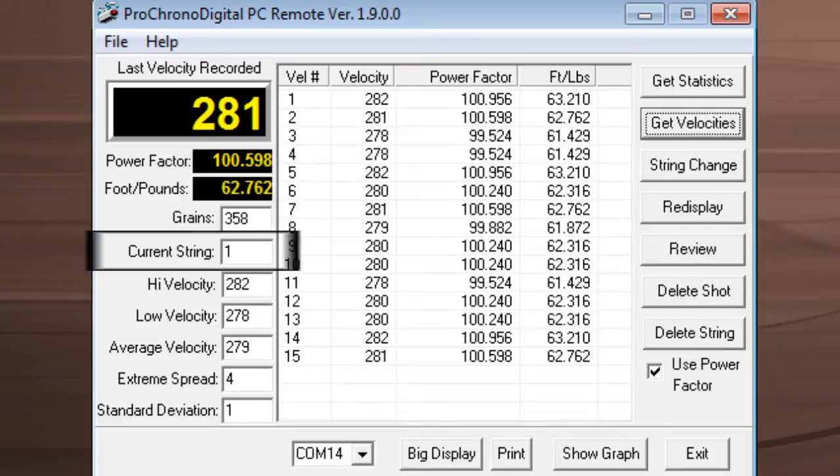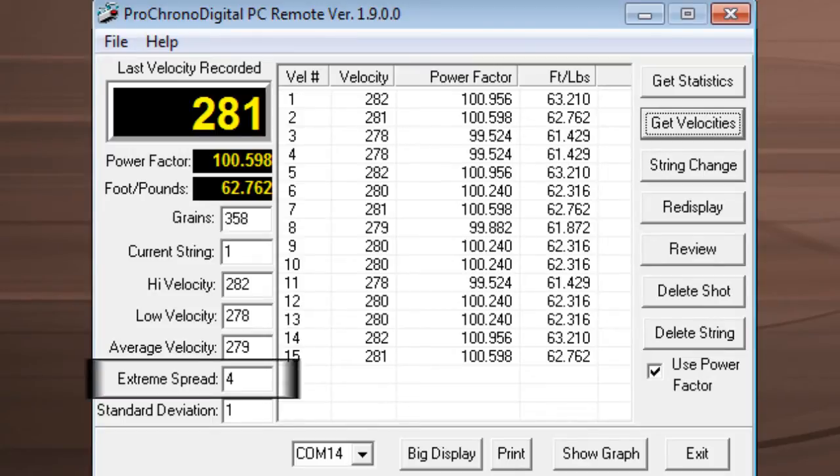It also shows our current string, my high velocity and my low velocity so I can see the difference. It shows my average velocity, and my extreme spread — the difference between the highest and lowest velocity reading. If I have an extreme spread of four, I know that's the gap between my high and low. It also shows my standard deviation, which tells me how consistent my bow is. If the standard deviation is low, I know my bow is consistently putting out the same velocity and everything is well tuned.